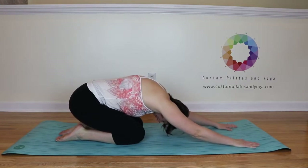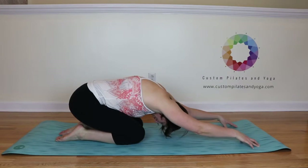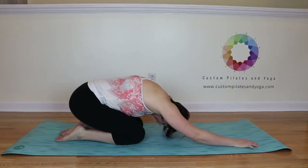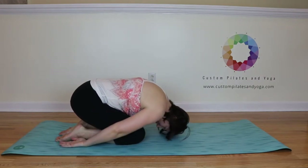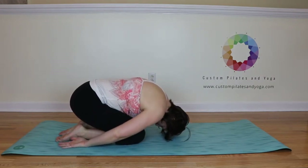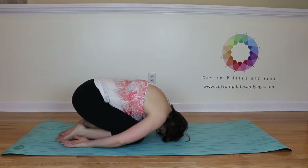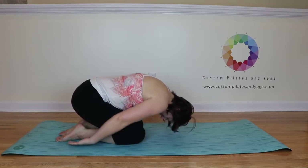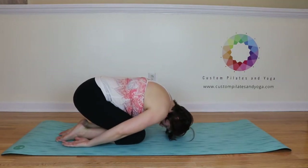I've got my arms out, and again I can raise up on fingertips — this is an active version of Shell Stretch. But if I wanted to do a recovery pose, I could also just let my arms come by my sides. When I do that, I let my head really reach down toward the mat, let my upper body sort of melt. My hips lift a little bit further away from my heels, but that's okay.